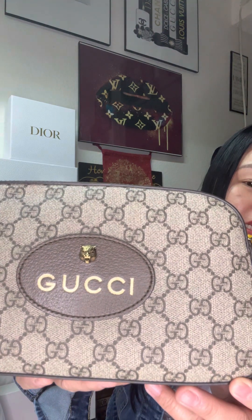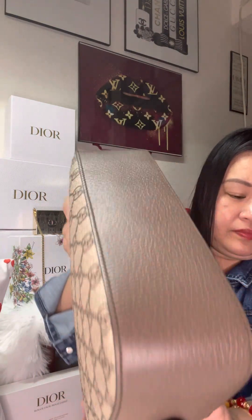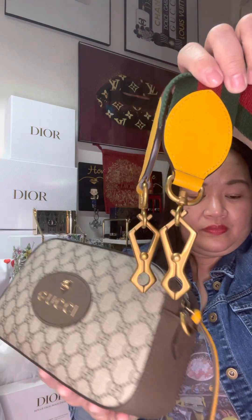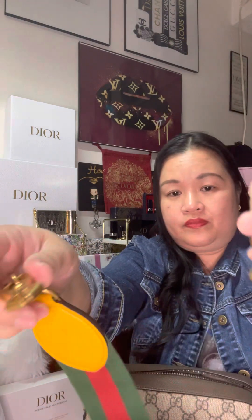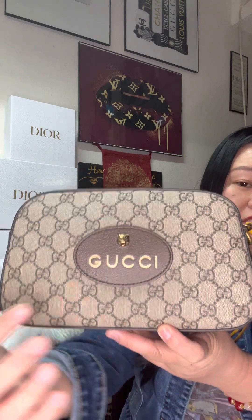I used this only twice. This is a beige ebony Gucci Supreme canvas with brown and yellow leather trims. It has brass hardware. The strap has a green and red web — it looks like a sporty, guitar-strap style look. There is also an oval Gucci leather tag with a skull.